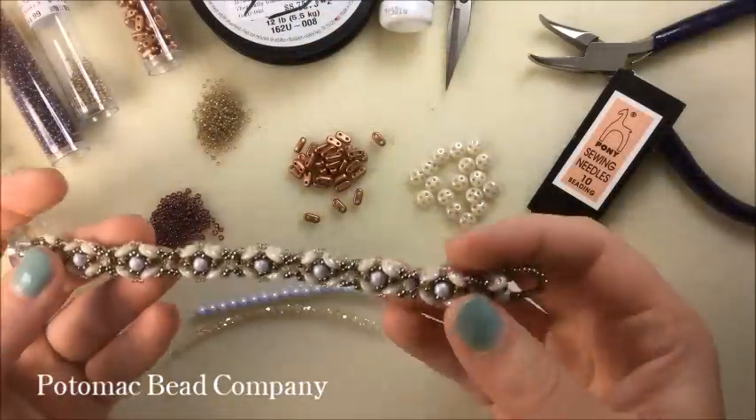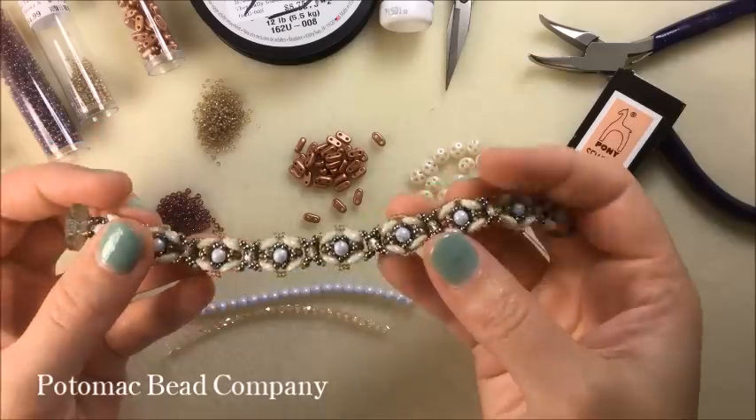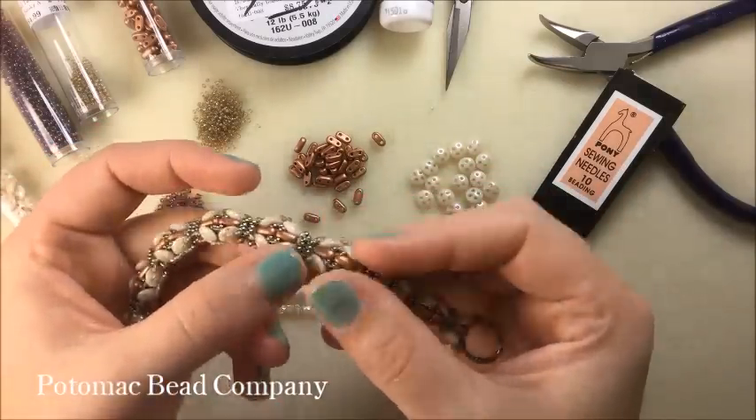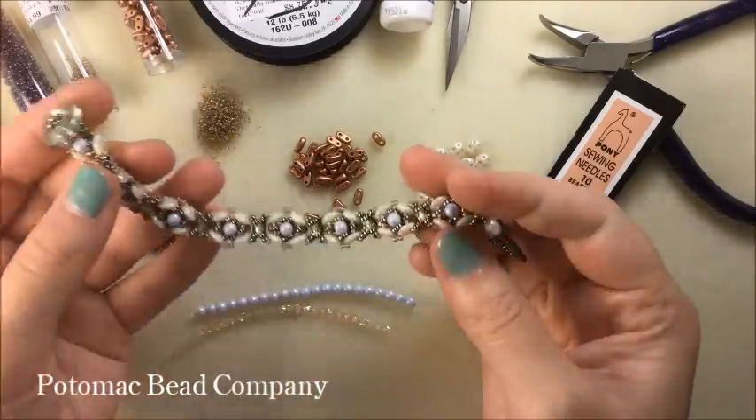Hello everyone, this is Anna with the Potomac Pay Company, and today I'm going to show you how to make this bracelet that I've designed using quadrilentals, two-hole bars, and one of our Potomac crystal faceted buttons here at the end.